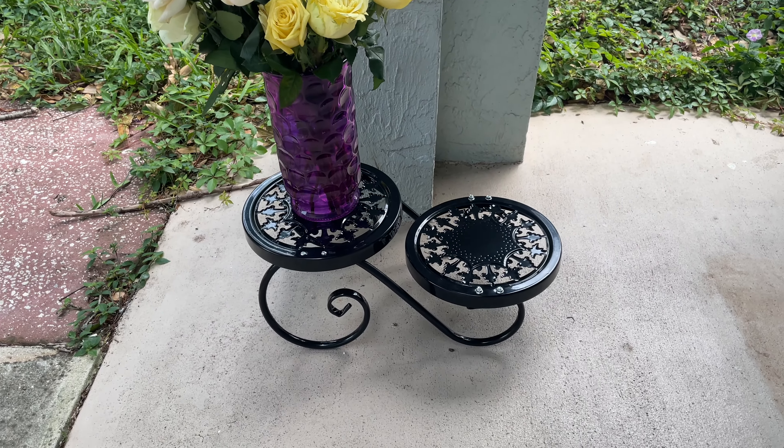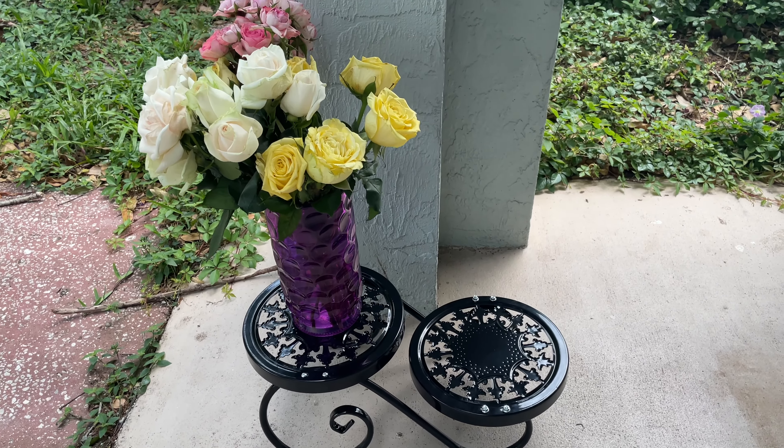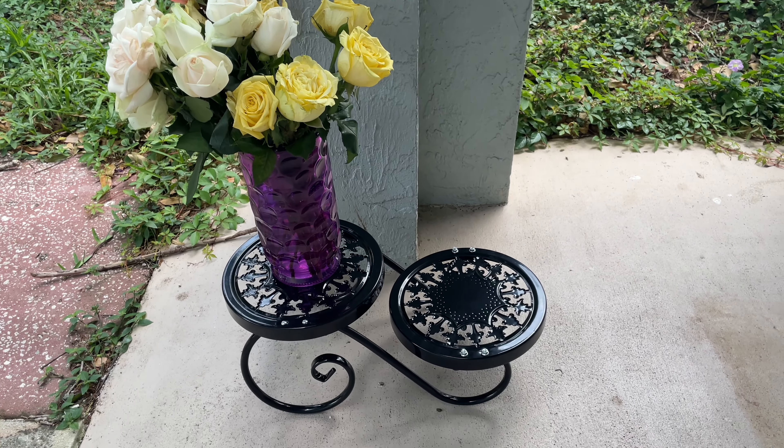Check out this plant stand. I'm going to show you how it comes in the box and how to put it together. I have the black one, and you can use it indoor or outdoor.